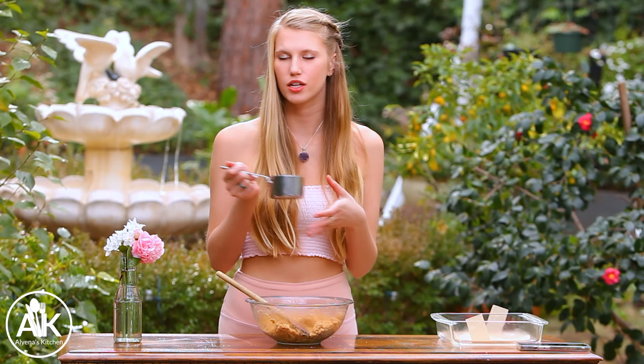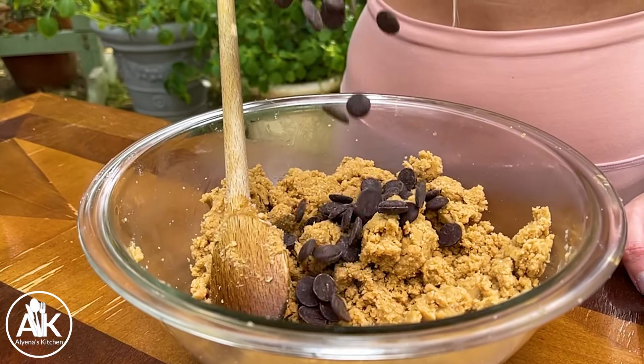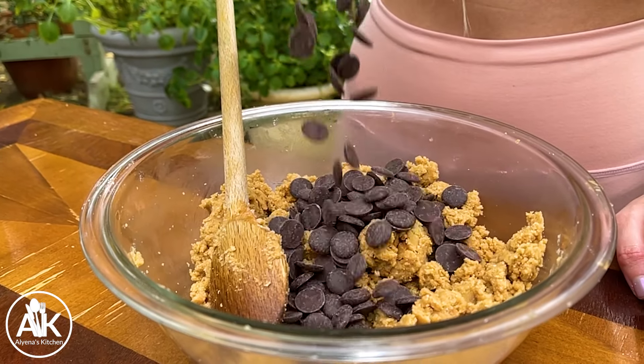Now that my flour is completely combined, we can add in our chocolate chips. I have one cup of dark chocolate chips going in, but if you don't have chocolate chips on hand you can also just use a dark chocolate bar, cut it up, and make it into chunks. That's what I did last time I made this recipe because I was out of chocolate chips, but you do want to add in one cup either way.